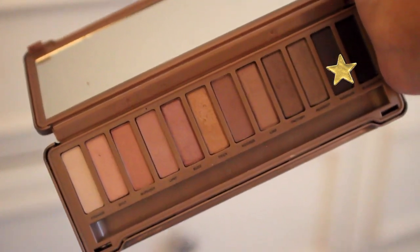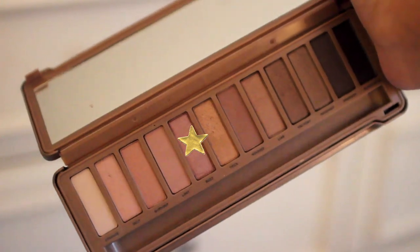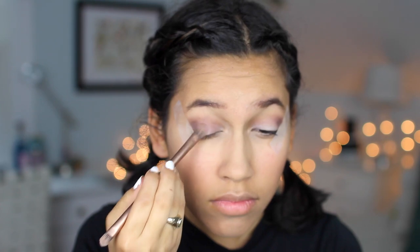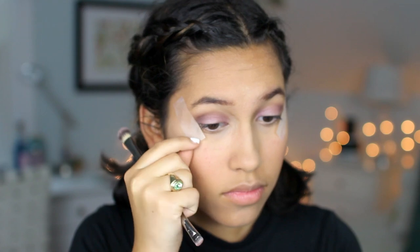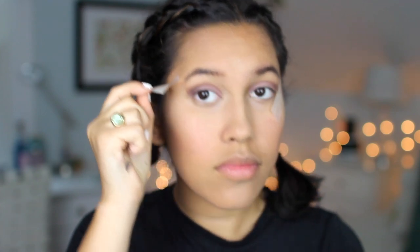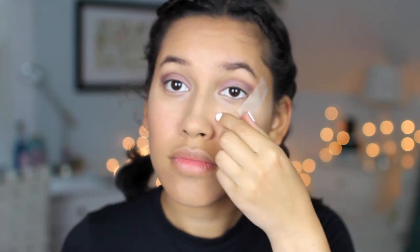I'm kind of going for a bit more of a purple-toned look to match my dress. So next I'm taking Nooner and putting that in my crease, focusing it on the outer V to add more definition. Then I'm taking the color Dark Side and putting that on the very outer corner of my eyes. And then I'm going to take the color Buzz and pack that all over my lids for a really pretty shimmery pink color. And then I'm just going to go ahead and take off the tape.